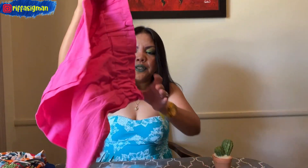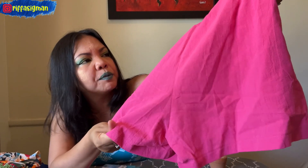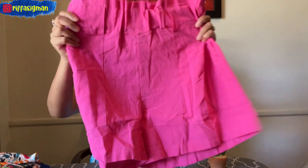Now the shorts — oh, these are so beautiful! I think it's a cotton mix, not 100% cotton, but it has a cooling effect. It also has pockets, of course — who doesn't love pockets? I chose size medium because my butt area is slightly bigger, so I always order one size bigger for my lower body. It's hot pink.